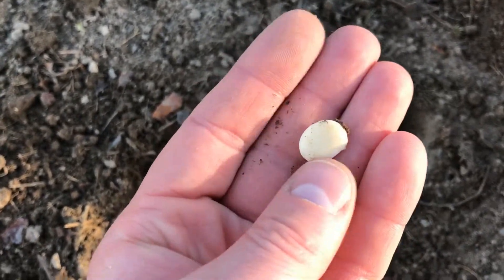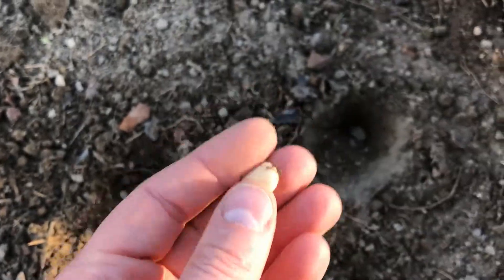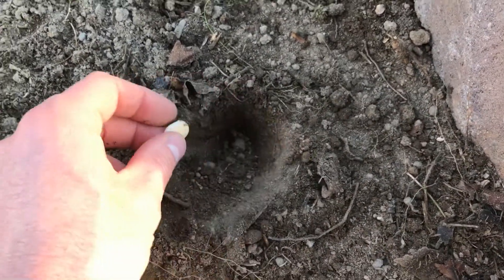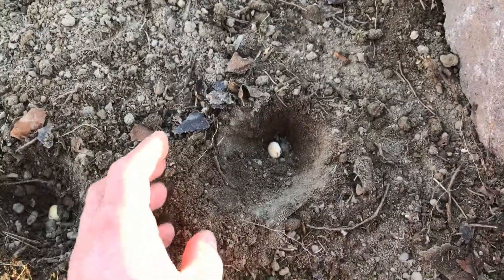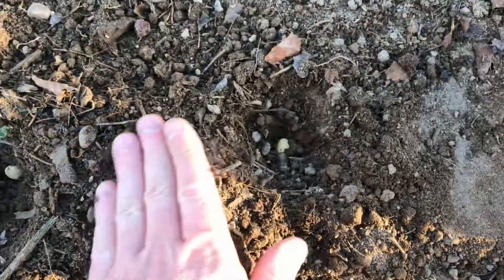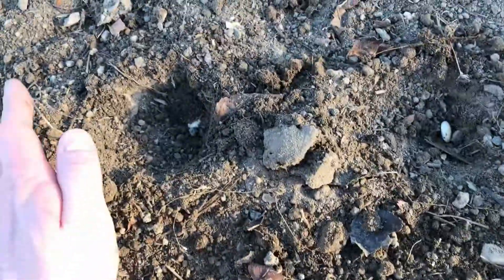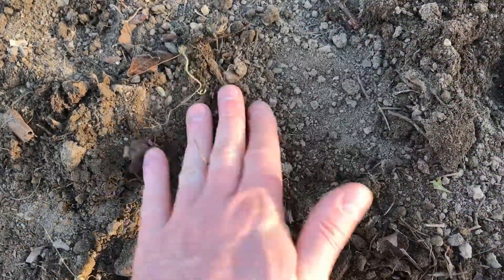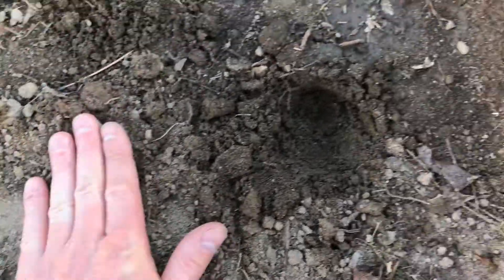So after soaking the beans overnight in warm water, I'm going to just have some holes that are about an inch to two inches deep. And then I'm just going to pat the soil over them. And according to what I've read, these should germinate fairly quickly.